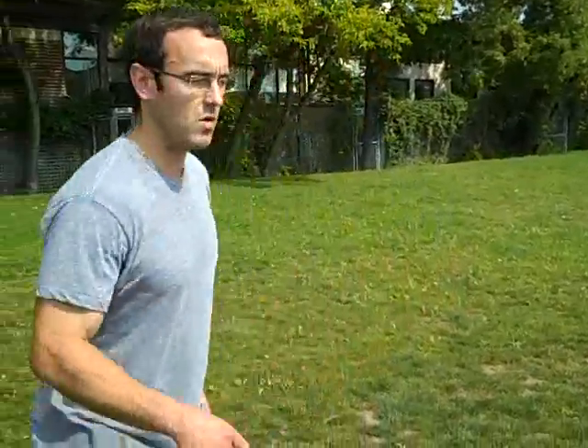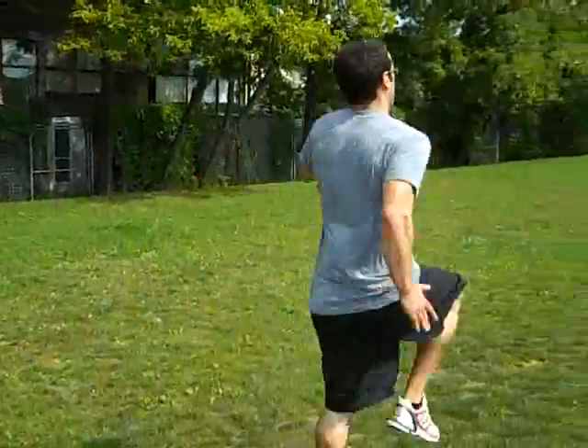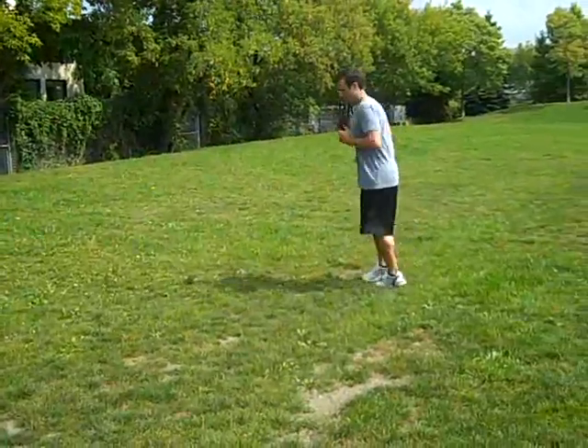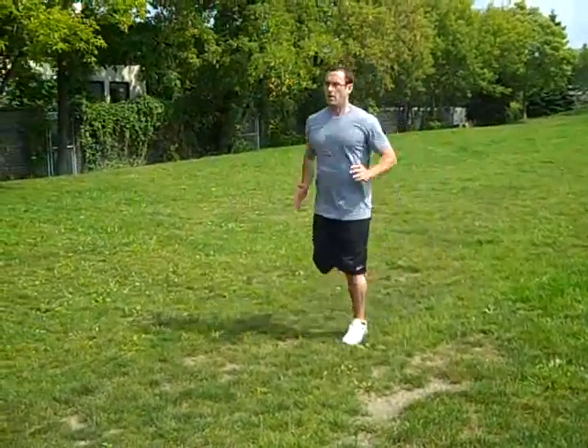I like to get loose by doing a whole bunch of bodyweight movements and dynamic stretches. Obviously I go a lot further, but we did the high knees first, then the butt kicks, then we do some side to side movement.